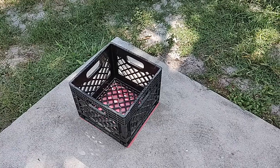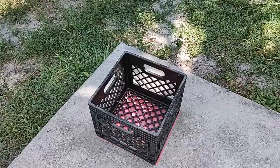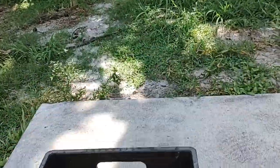You can store stuff in it too. Alright, check it out — there it is. My new casting platform. Yep, it's a milk crate. Super light, doesn't weigh anything at all, and you can store stuff in it.